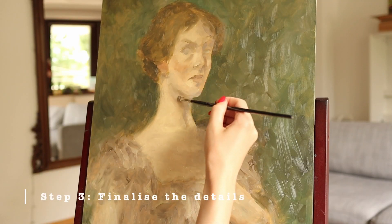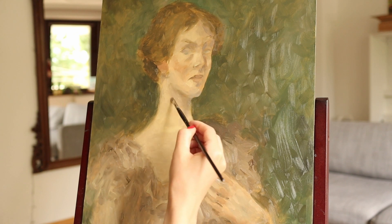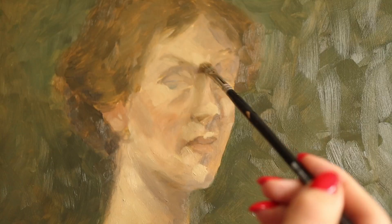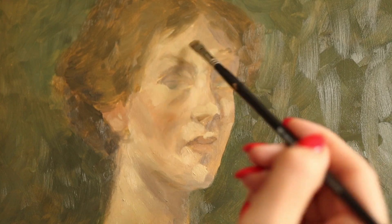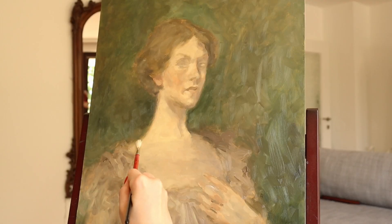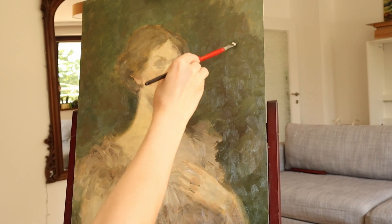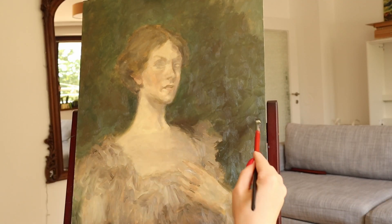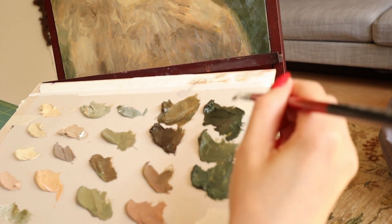And the final step is refining the details. As usual this step took the longest even though I didn't have to worry anymore about the shapes and the colors. Overall it was a very pleasant and intuitive process and my premixed palette really kept me in line and preserved the compressed values of the painting.